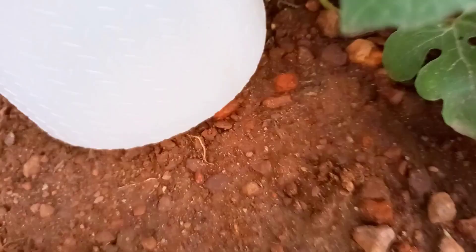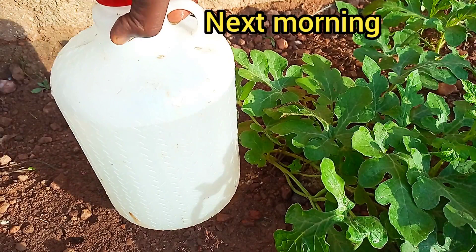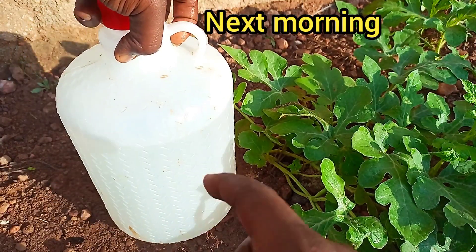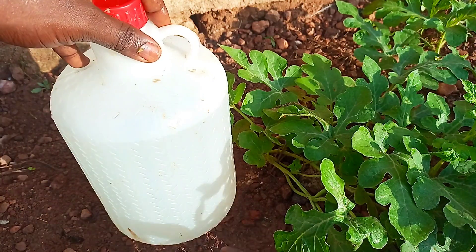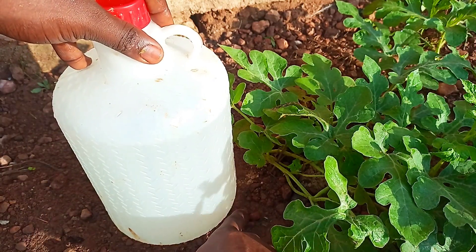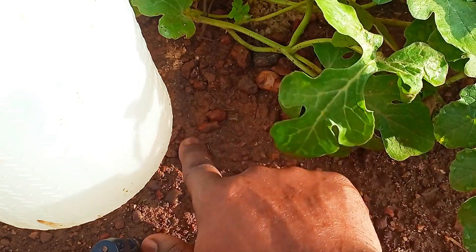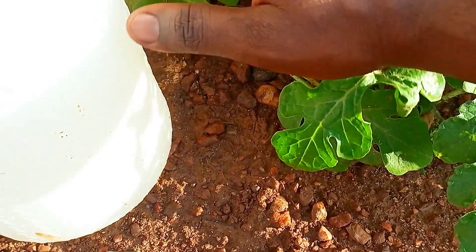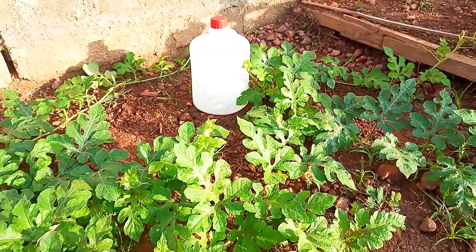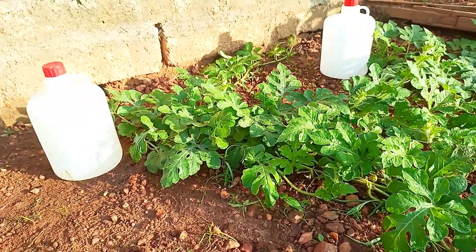Let's check back the following morning to see if it's still working. By the following morning, the water level had gone down a little bit as you can see. The soil around the plant is also moist. This shows that the drip system really worked. The reason for making the hole on the side of the bottle rather than at the bottom is to prevent clogging of the tiny hole by soil particles, which would stop the drip from working.